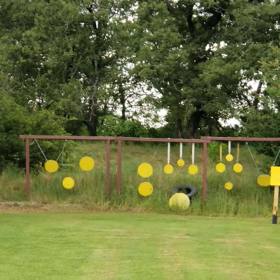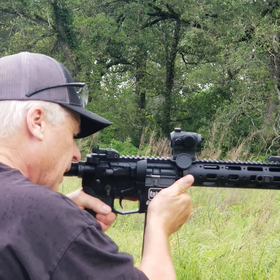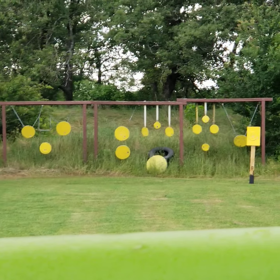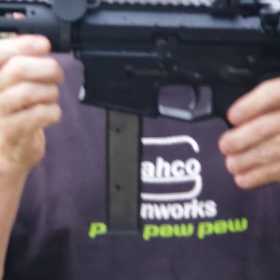Alright camera lady, we're gonna shoot at those little steel things. And if I miss, I'll just edit in the noise. See how my nose is close to the charging handle? I should charge people to watch this. Alright, here we go, let's see if I can even hit some.